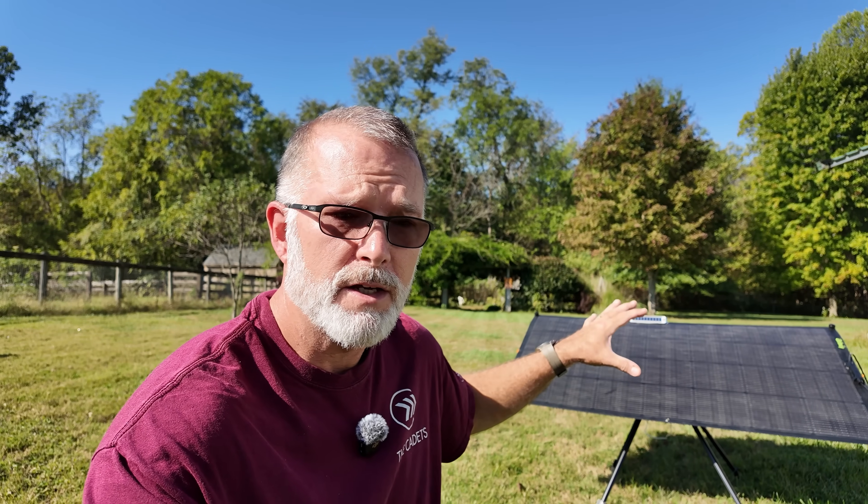Once you get this thing going, you don't really have to mess with it again. If you've got something in the 1,000-watt-hour to about 1,500-watt-hour power station range, just one of these is going to be enough to get you all the way through the day and get that thing fully charged back up without having to interact with it in any way. You don't have to come out and move the panels around.